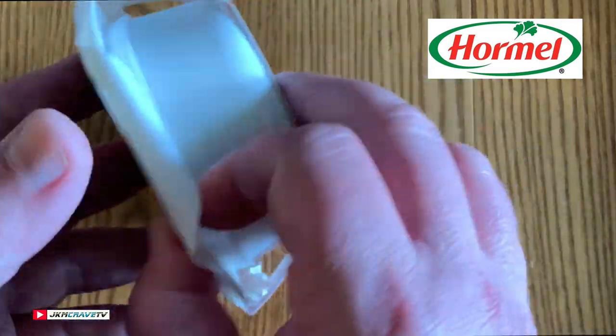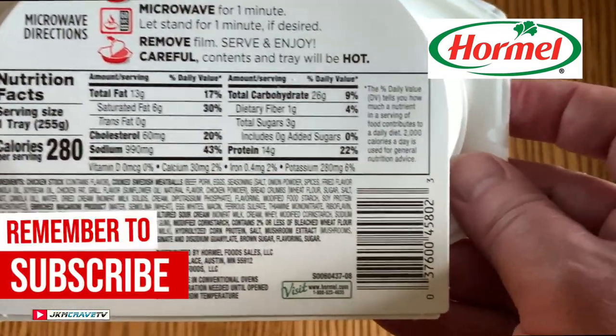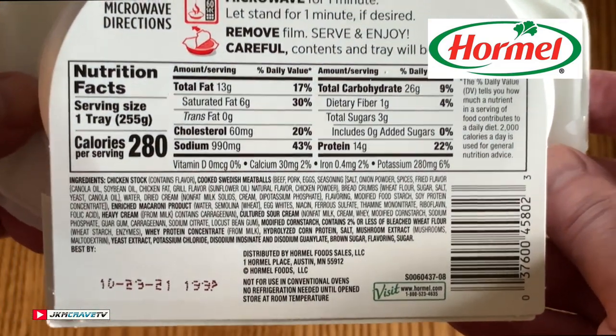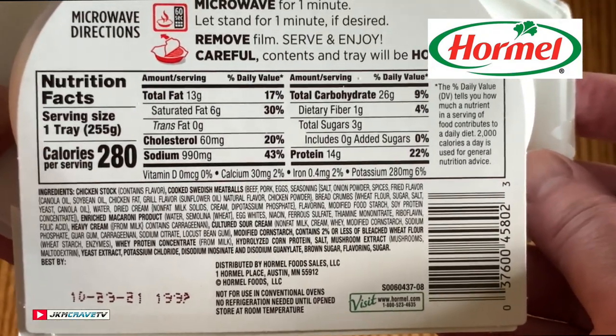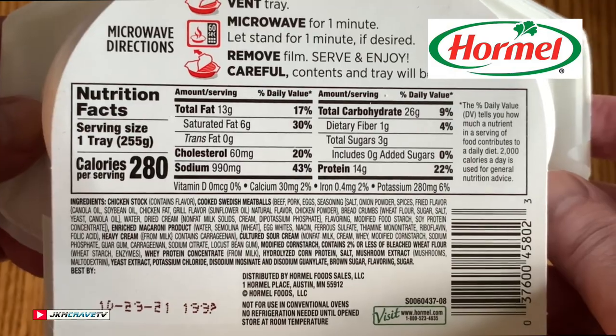Let's just check out the back here for our cooking instructions. Vent, microwave for one minute, remove. And there are your nutritional facts in all of their fine glory.